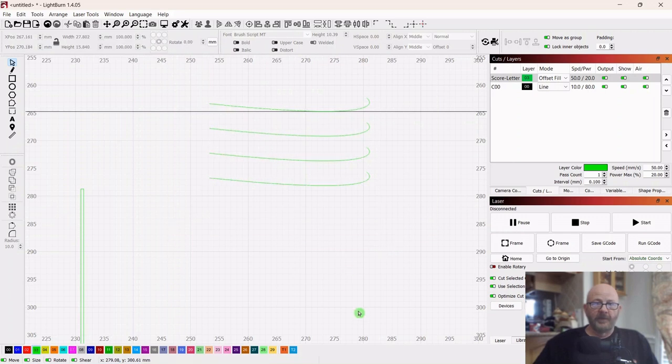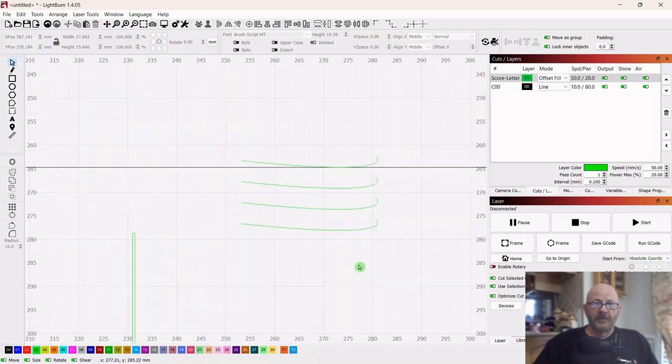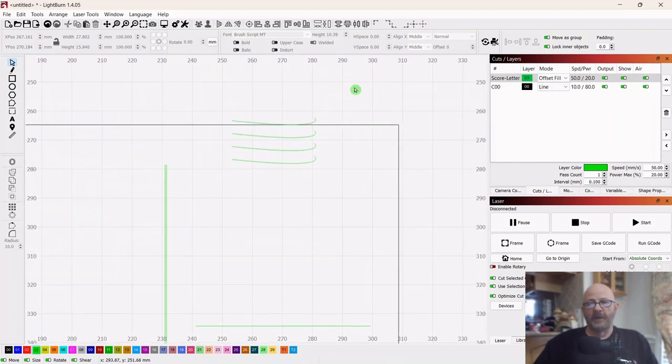Here is a good way to demonstrate the difference in the way you select items. If you come from the right, you get a green line and you can select them, but you're going to select other objects too because you only have to touch them. If you come from the left, you get a red line and you have to surround the entire object to select it. So if we come from the left, we can pick these up without picking up the outer piece. Now that we have it, we can just kind of resize it and make it look like a postmark.